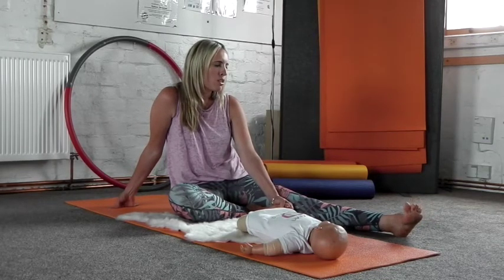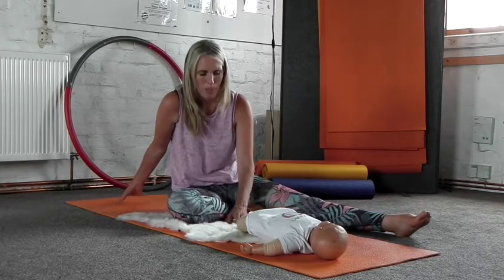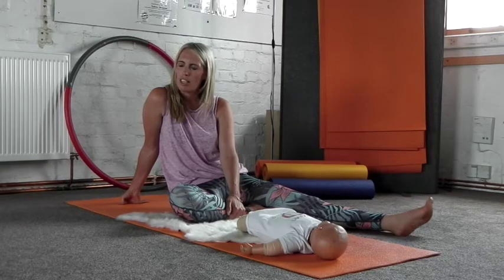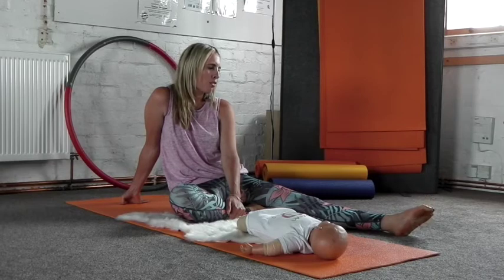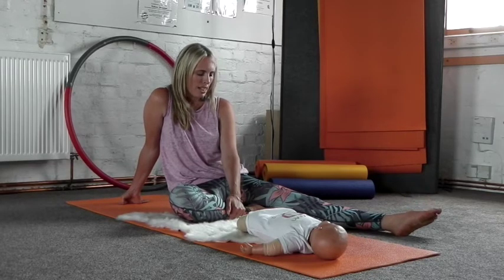Then we just want to start by gently closing our eyes. We often worry that we need to be looking at our babies all the time, but actually if they're with you, they'll sense that you've just slowed everything down and they'll relax with you. So just start by gently closing your eyes or softening your gaze to something in the room.